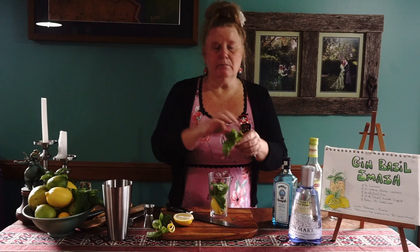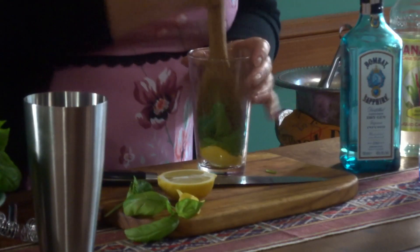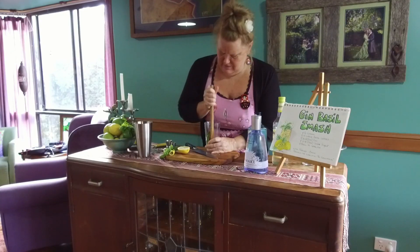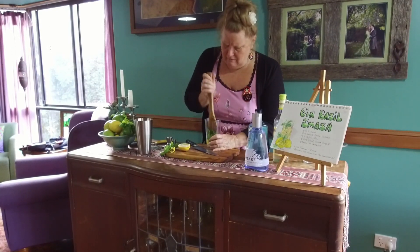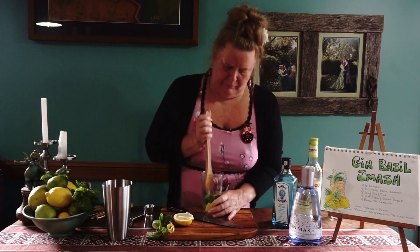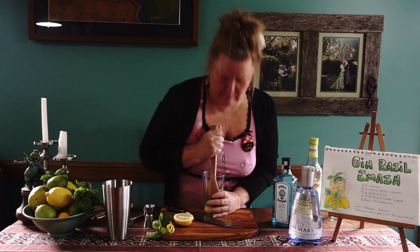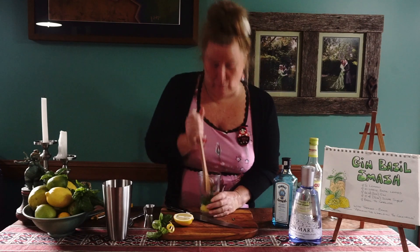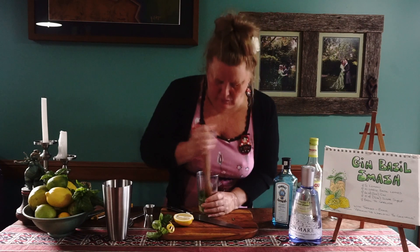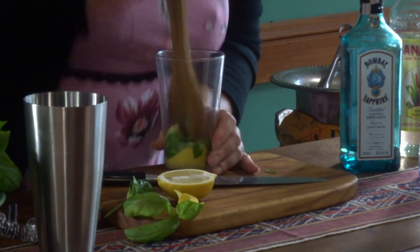And what we're going to do is muddle it. I'm going to use a wooden spoon tonight to muddle. You just get in there with a bit of strength and what you're trying to achieve is getting all those flavours to come out. You can use a pestle and mortar if you like, but mine was a little bit too short, that's why I opted for the wooden spoon. Alright, we're getting all those glorious juices out — beautifully muddled.